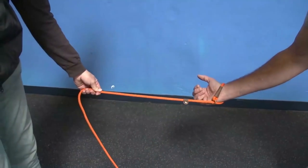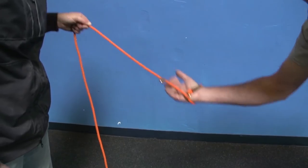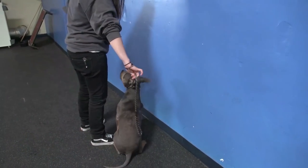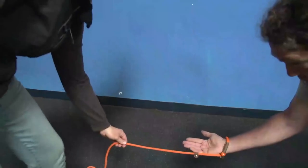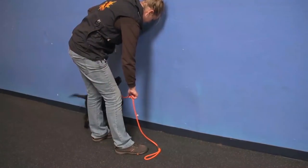A really common mistake is people pull upward like this, and the dog in order to shut off that pressure would have to jump in the air. They start to resist, and the more you pull up the more panicky they get. If the dog is shorter, Lindsay's going to have to bend down in order to keep that pull straight.